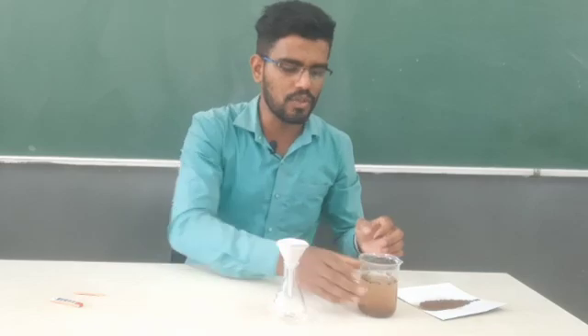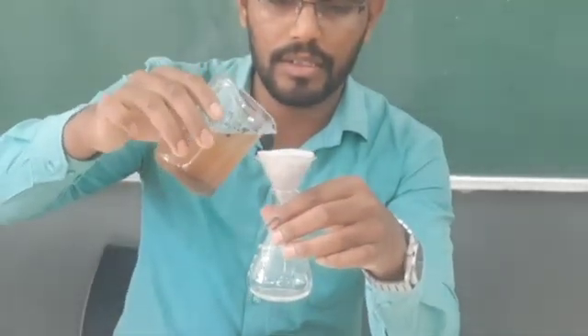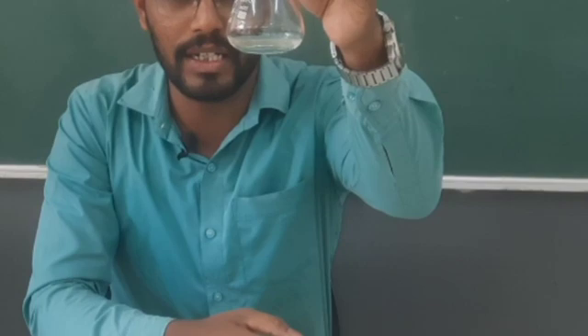We will filter out this solution. The filtrate we collect in this conical flask is going to be the clear solution. You can clearly see this.